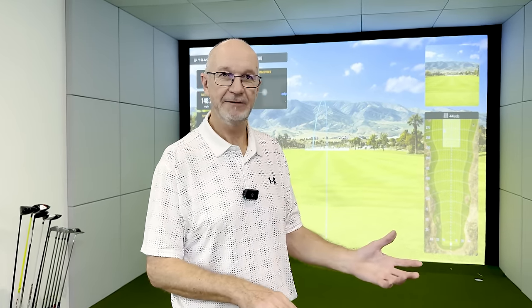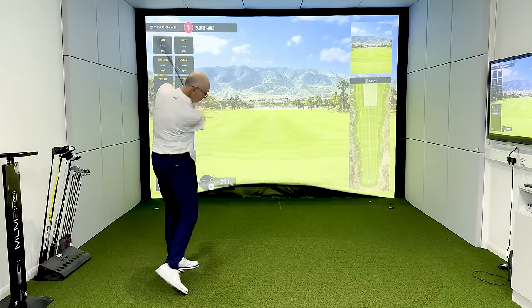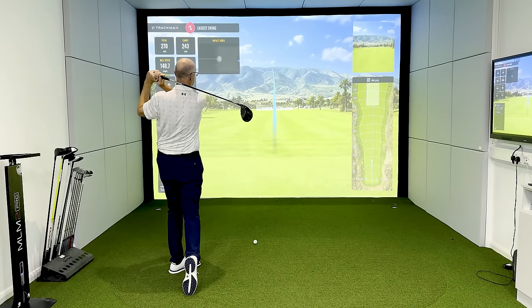We're going to test and see how the easier swing works against the tour-type distances they achieve. Rory McIlroy is the longest player on tour at 326 yards, but a lot of them are around the 300-yard mark. So how close can we get to that level with an easier swing? Most people accuse us of the fact that the easier swing won't deliver power, and I want to prove that you can get plenty of power with an easier swing.